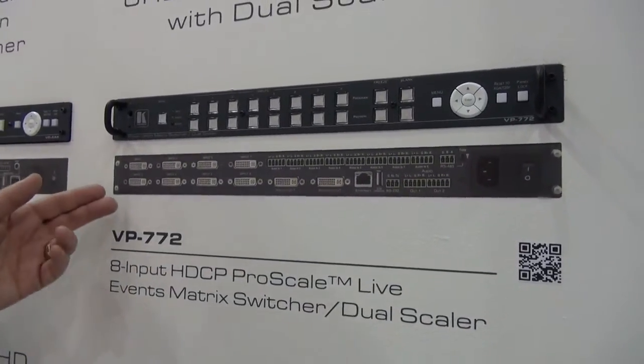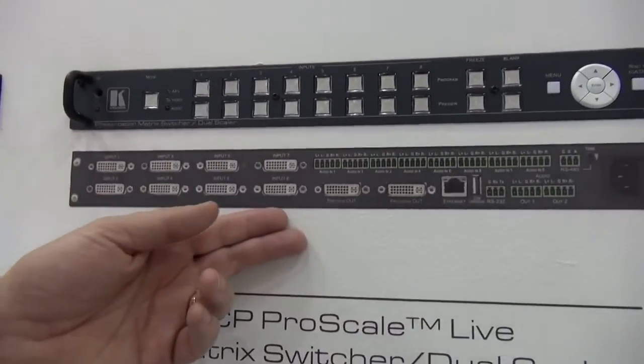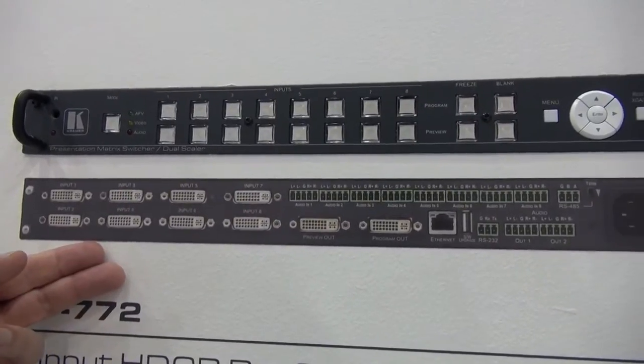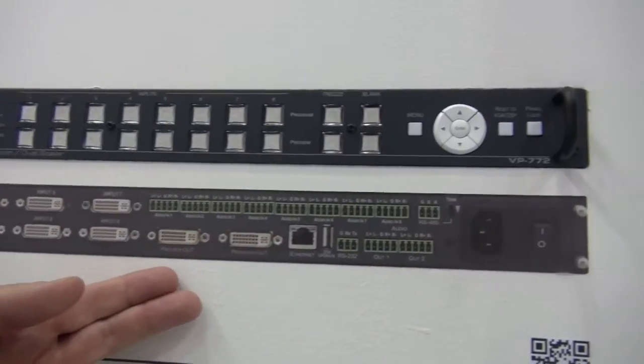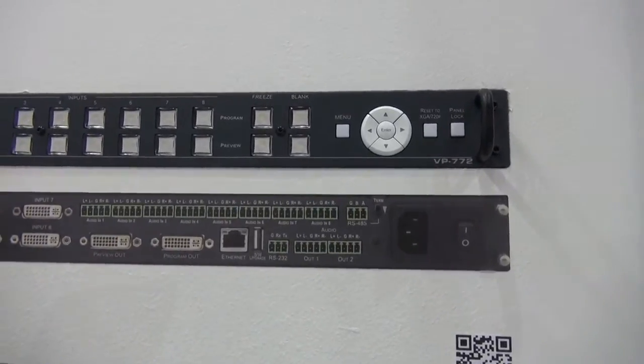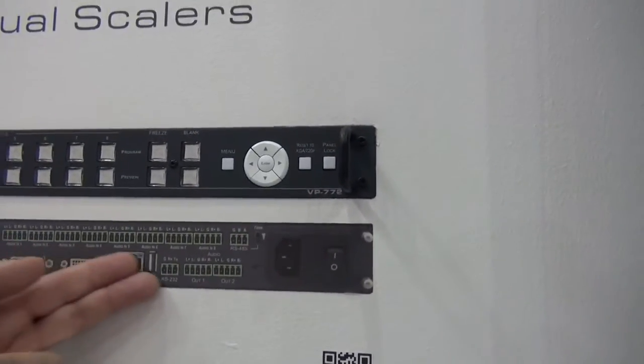It supports 4K. There are eight universal inputs, both analog and digital. There are preview and program outputs, and in this unit we also have associated audio.